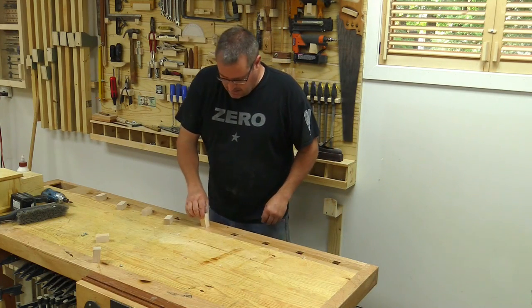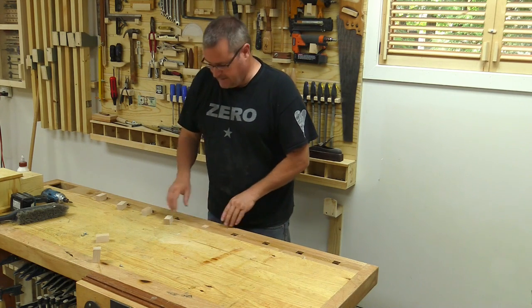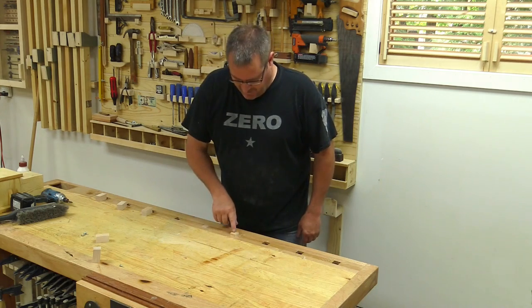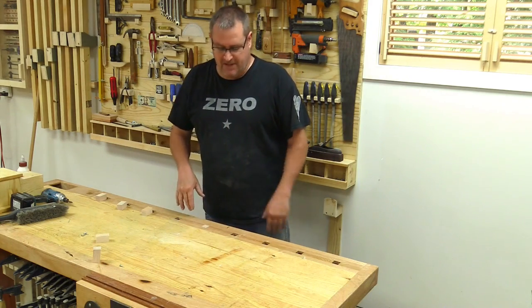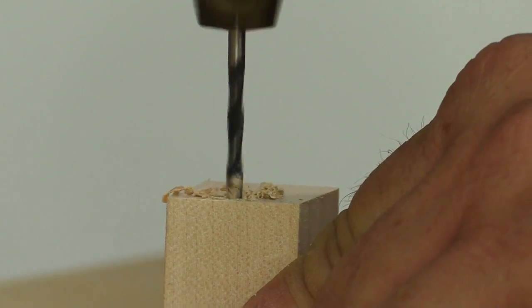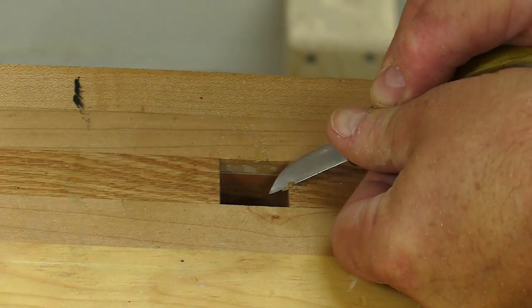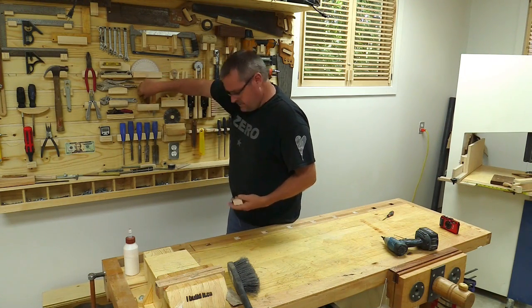I've got all the plugs cut. The idea is they'll go down the hole — some fit snugly and stay in, while others go in and drop right through. I need a simple way to keep them from falling through the table. What I came up with was a screw right on the edge that catches on the edge of the dog hole and still sits flush with the top of the bench. All I need to do is drill a one-eighth inch pilot hole, countersink it, drive the screw in, then make a small cutout with my carving knife in the edge of the dog hole for the screw head to fit in. That solves that problem.